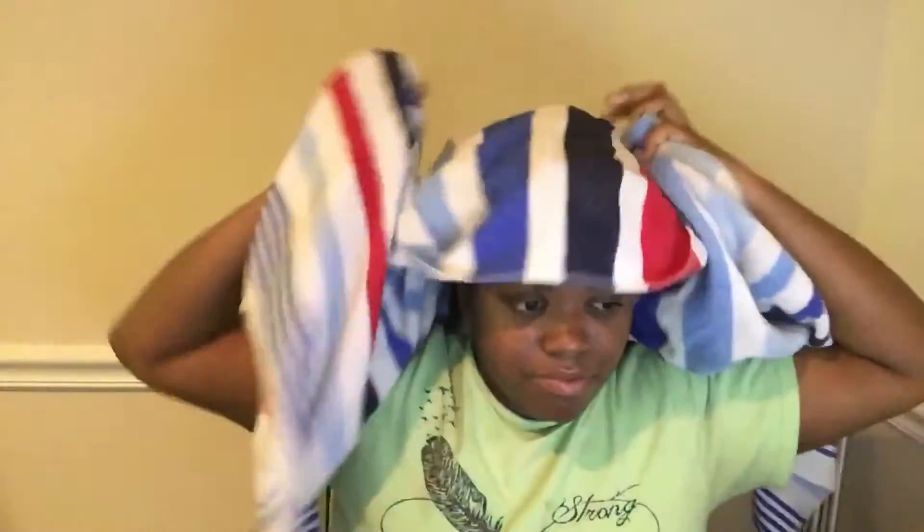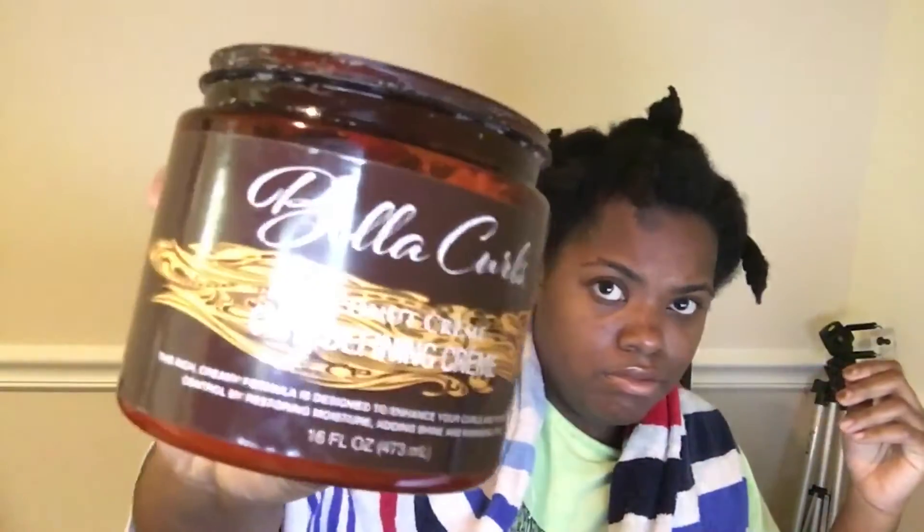Okay y'all, after I completed my whole head, as you can see it'll be in all these little twists. What I do is rinse the conditioner out after I let it sit for about 10 minutes — I wash it out with the twists still in, using warm but slightly cool water. After that, I'm using my Bella Curl cream and a coil hydrating butter I got from the dollar store.